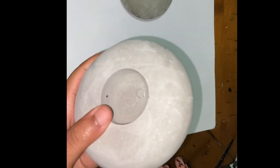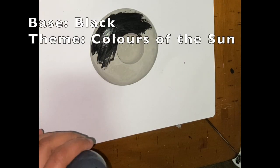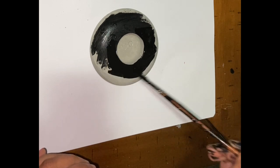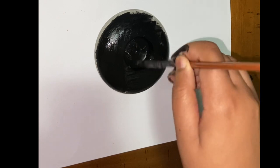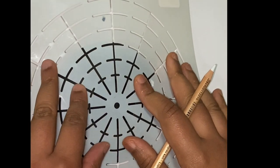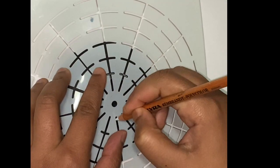I have created the base rock using gray cement on a silicon mold. Details of the molding process can be found in the link at the top of your screen. I am now painting the base of my rock with black acrylic color. Now I am using a stencil to draw circular grid lines which will help me in keeping the symmetry of the mandala.